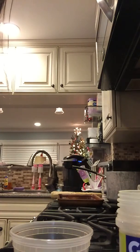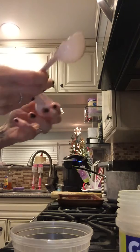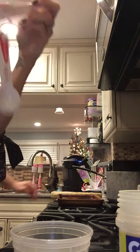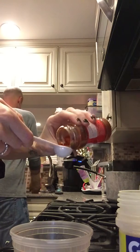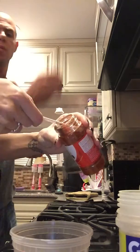Then we are going to do paprika. So we are going to do a teaspoon of paprika. Stick that right in there.